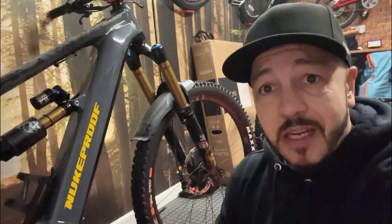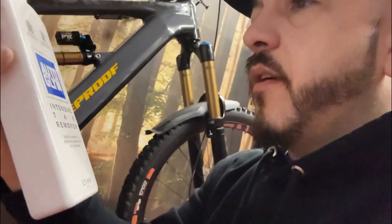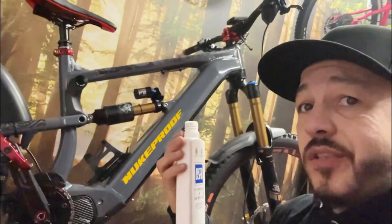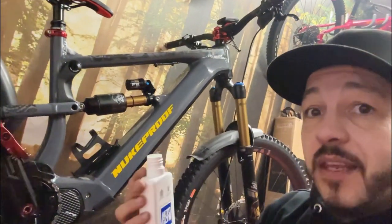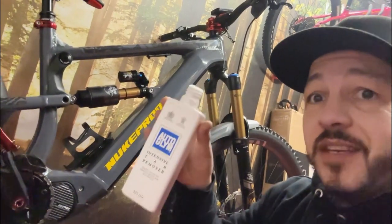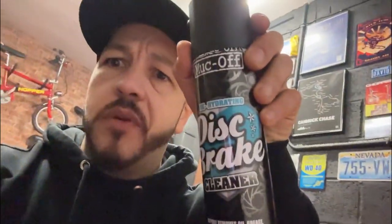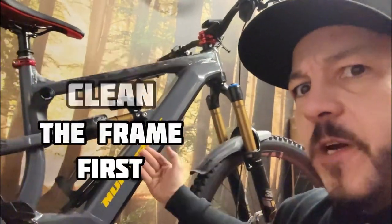It's either going to turn out really good and look sick, or it's going to turn out really bad and we'll all have a good laugh at the end of the video. First off, I'm going to clean the frame with this intensive tar remover because this stuff just gets off anything. It's made for cars, but if you want to get some crap off your bike, this is good stuff. It's like an alcoholic cleaner, and because I haven't got any alcohol cleaner besides this brake cleaner — which I think is alcohol based, it smells it — a mixture of that and tar remover is going to completely clean the frame first.